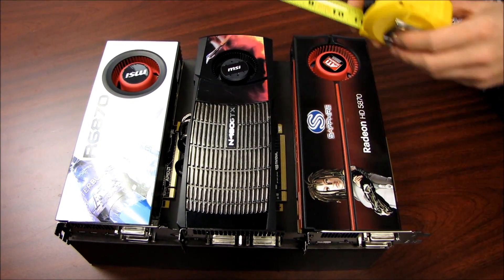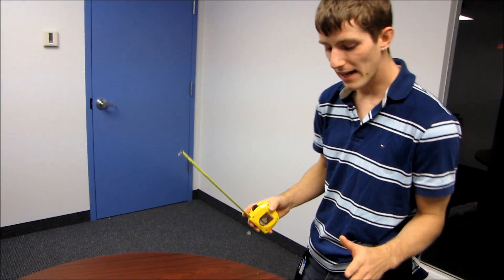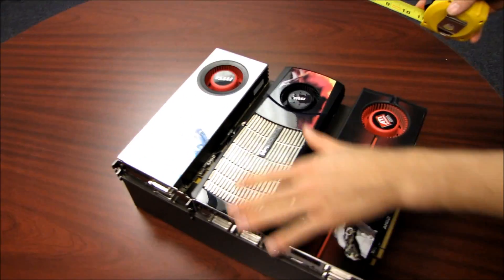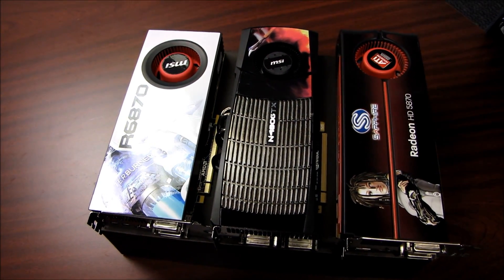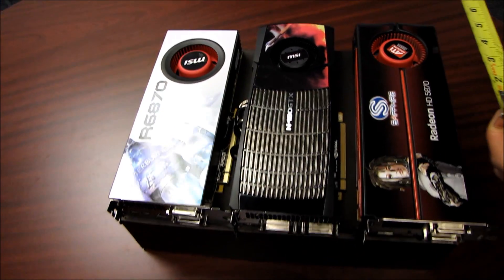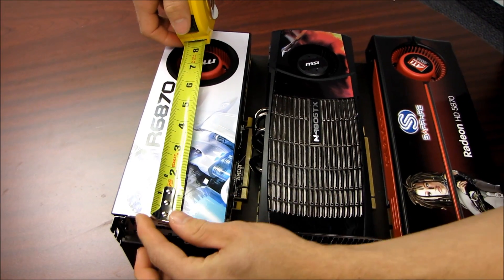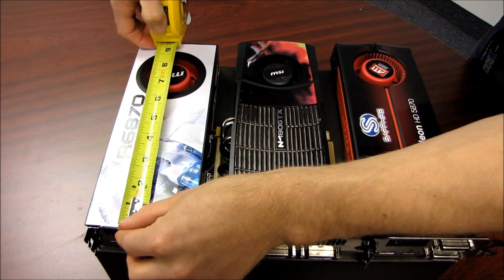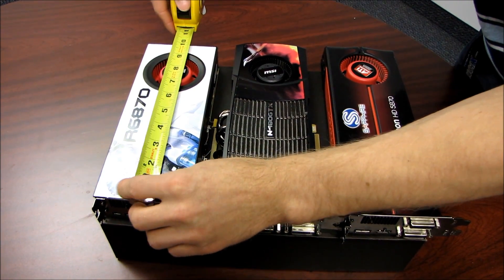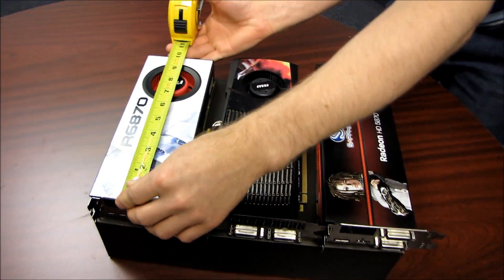As you may have guessed based on the fact that I'm holding a measuring tape, we're going to be doing a length comparison with the new 6870 against a couple of the last generation high-end cards with which it will either compete or replace on the market. Let's have a look. Let's start with the 6870 — measuring right from the back of the PCI bracket. Because the cameraman's measuring tape is inconveniently in inches, we're going to give the results in inches.